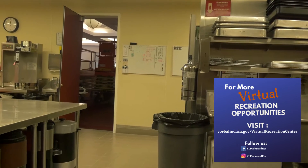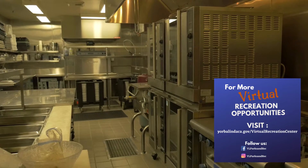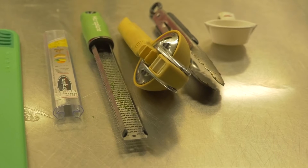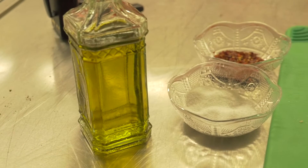Hi everybody. Welcome to the City of Yorba Linda's Virtual Recreation Center. My name is Joe Tenetti and I work in the Parks and Recreation Department. We're here today to show you how you can still have fun and recreate while social distancing and staying safe at home.